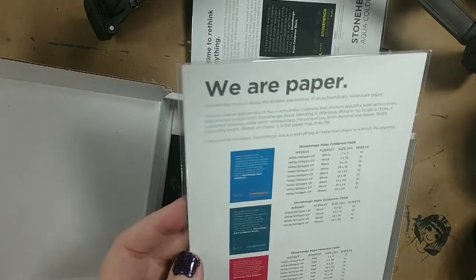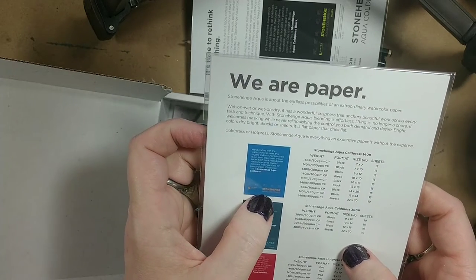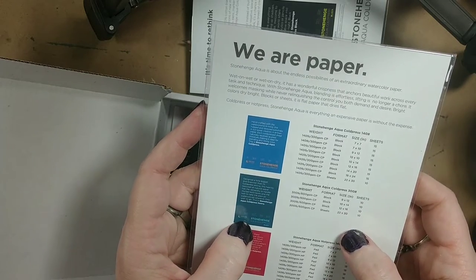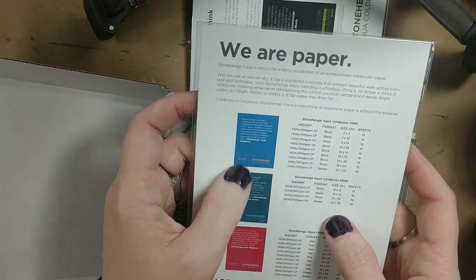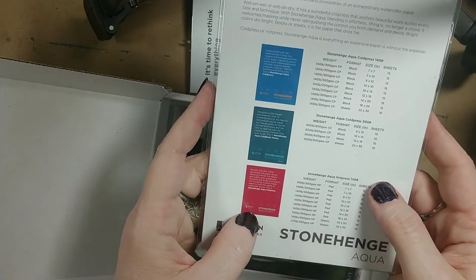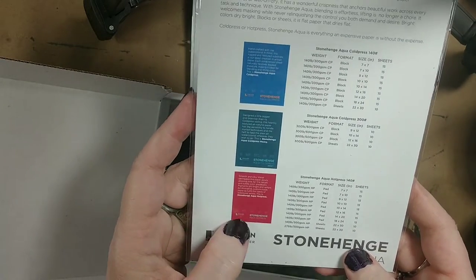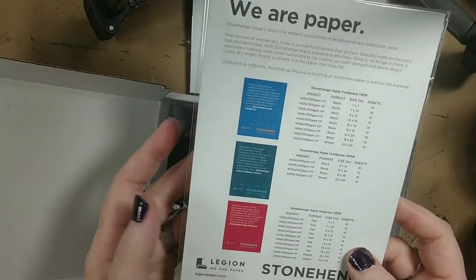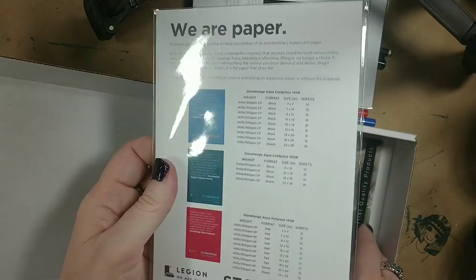We have the Stonehenge Aqua Cold Press, and it looks like the Aqua Cold Press Heavy. The Cold Press is 140 pound, or 300 GSM. The Stonehenge Aqua Cold Press Heavy is 300 pound, or 600 GSM. And the Stonehenge Aqua Hot Press is 140 pound, 300 GSM. I will be pulling those out in just a moment to show you.